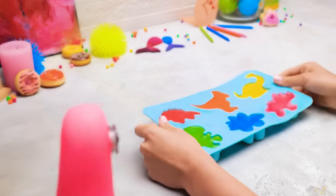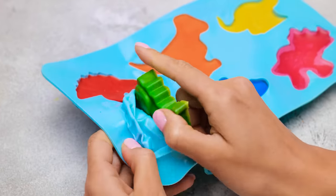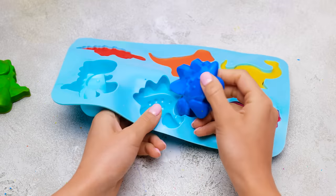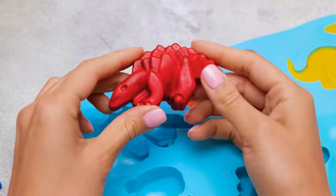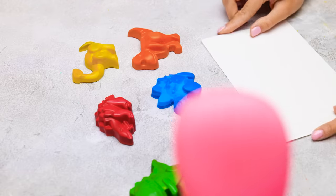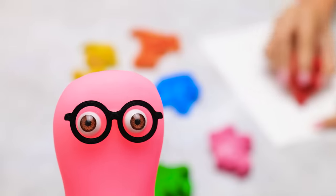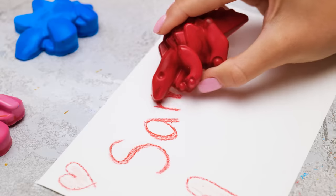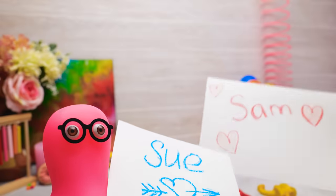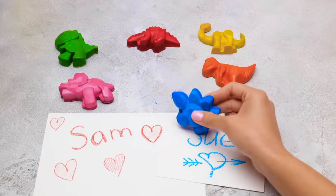Need some help, Sue? Well, that was fast! Good job! Let's see what we've got here! Amazing! It's gonna be such a pleasure to draw with these crayons! And the best part is that each dinosaur is a different color! Go ahead, try them out, Sue! I'll draw something for you too! Sounds interesting! It looks pretty good, you know! Thank you, Sammy! Now let's take a closer look at our colorful dinosaurs!